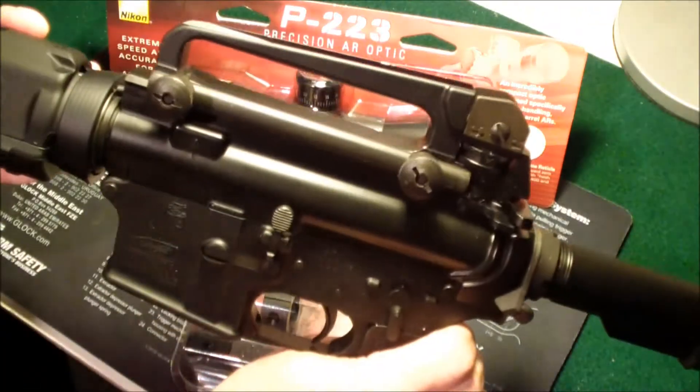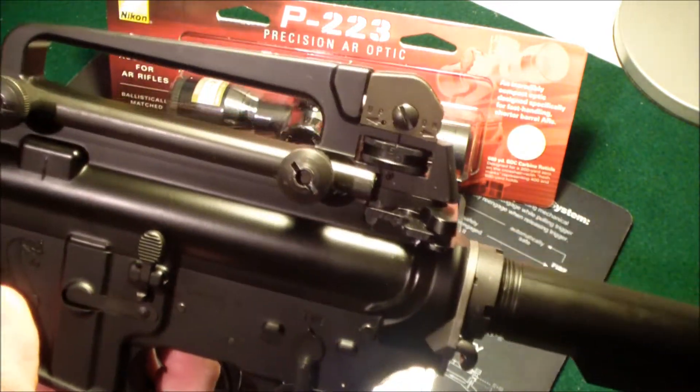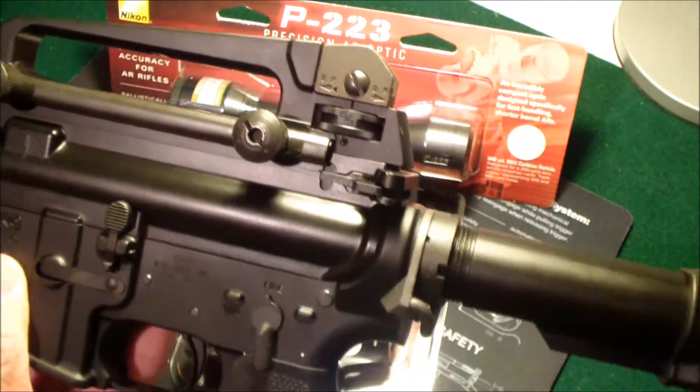And here's my Bushmaster. I don't know if I've had this on very many videos, but it does have the carry handle as you can see. It is a flat top receiver — I'm going to take this off and mount the scope.